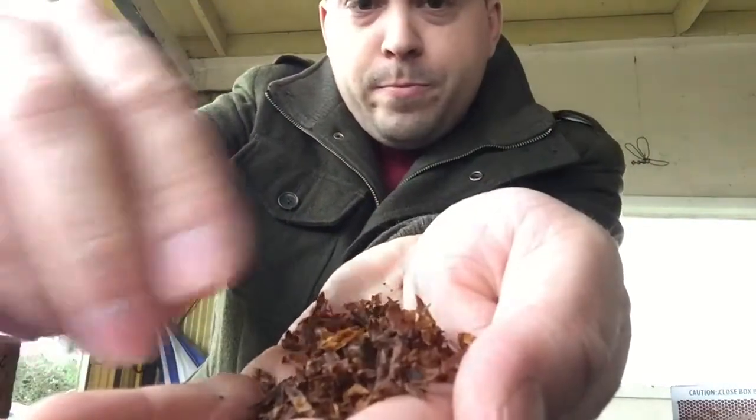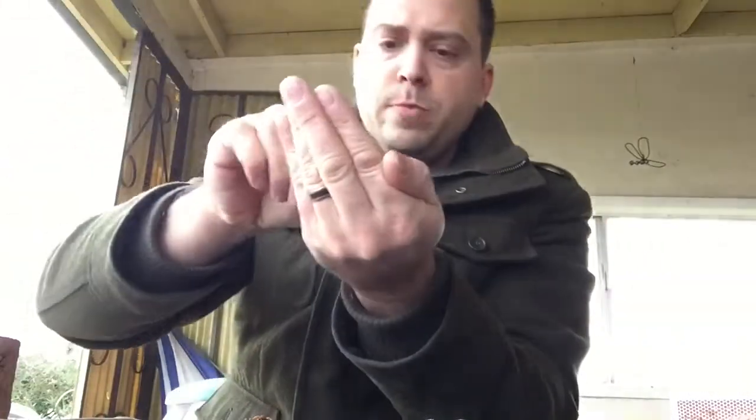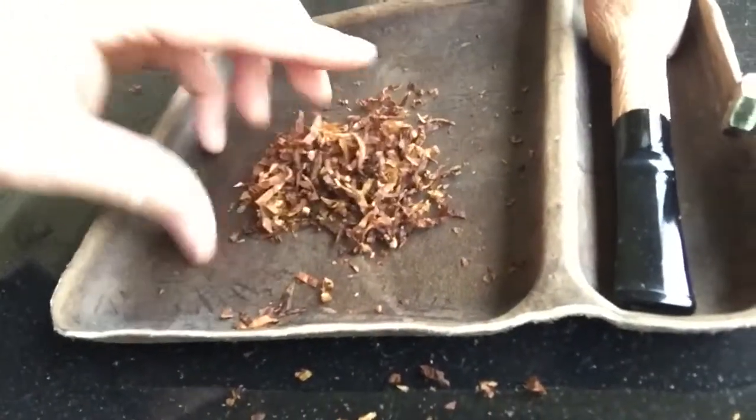You can see it becomes a nice, light, fluffy tobacco. I recommend doing this over some kind of mat or surface to catch any excess tobacco. Take the rest, roll it into a nice little ball, and then roll it in your hands — it just kind of puffs up and almost expands on its own.